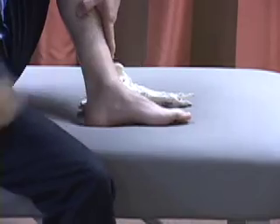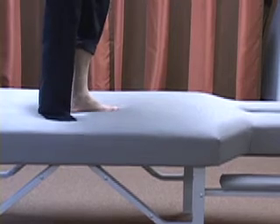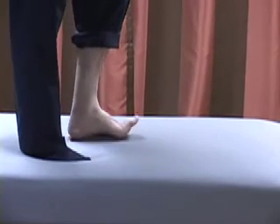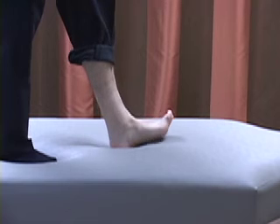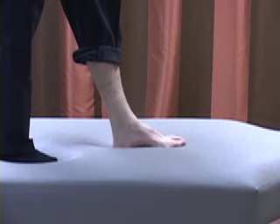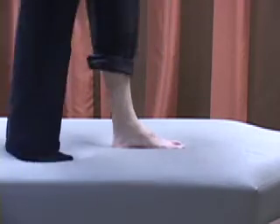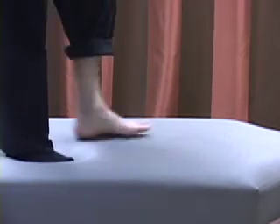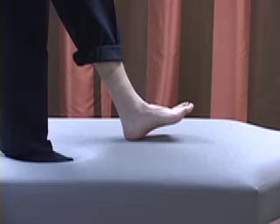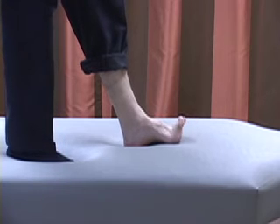Going back into the gait cycle and the foot tripod: if I have good extensor strength, I can get to my rear foot, lateral, and medial positions for a good foot tripod, bring the foot down, maintain my tripod and arch, and ankle rocker over it to take a normal step. However, if I approach the ground without as much extensor strength, I might only reach this position, so the medial aspect of the tripod is not as prominent.